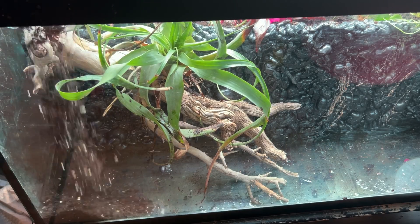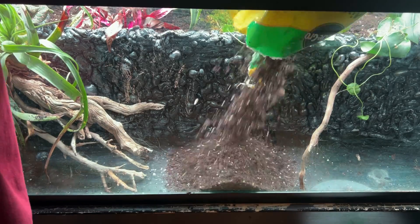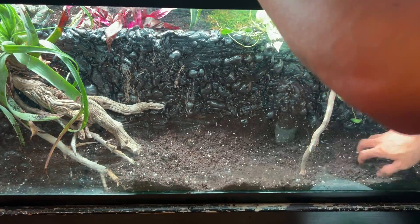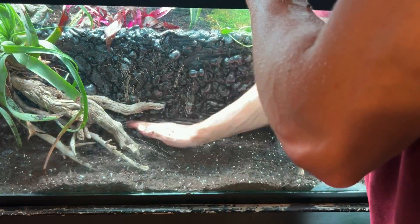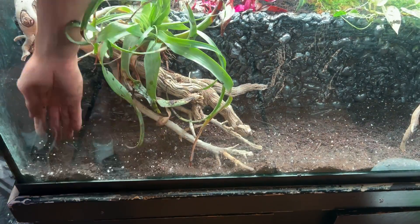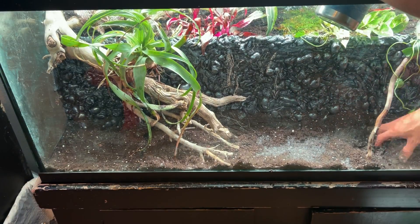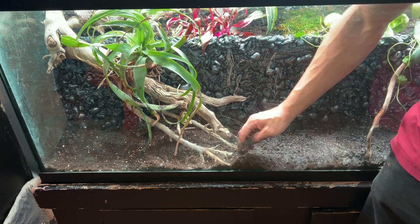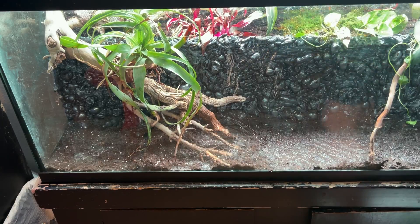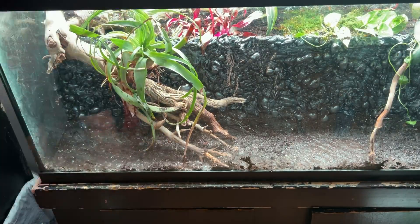Now let's work on the aquarium portion of our tank. We're going to have a dirted aquarium, which means more nutrients for our plants growing in the substrate below. We're going to add a 2 to 3 inch layer of soil and spread it out really evenly. If we have too many hills, pockets of air can make the polydarium explode — which is not what we want. So I'm wetting it down with water to keep it nice and mud-like so there are no more pockets of air.